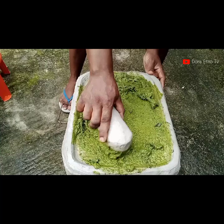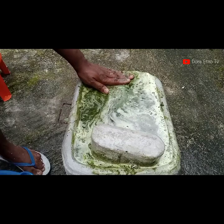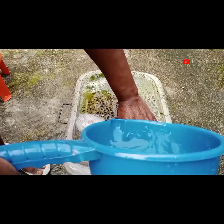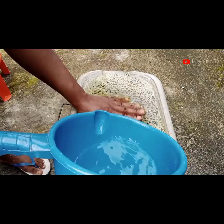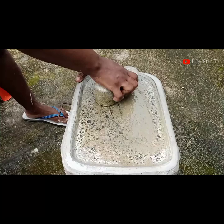After washing with the bitter leaf, I noticed that the grindstone became green — it has green staining on it. I'm trying to wash off the green coloration. I poured in a little amount of sand and I'm just going round and round to remove that green coloration.